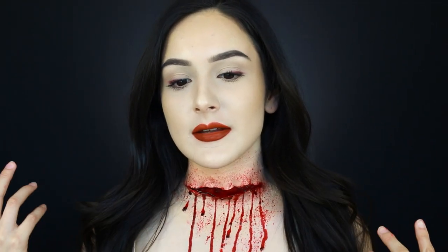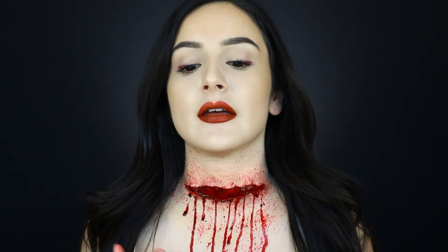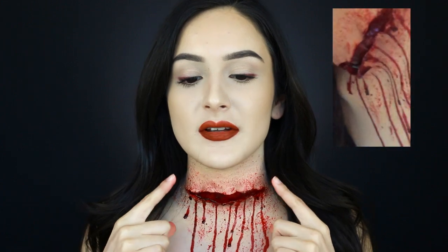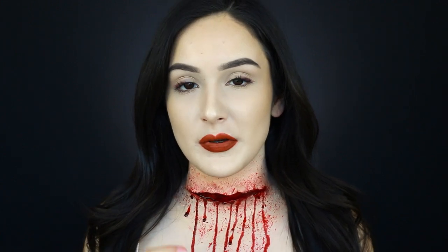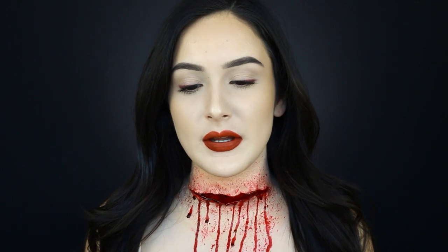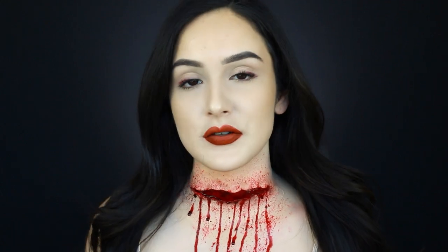Hey beauty lovers, welcome back to my channel. As you can see, this is another Halloween look for the month of October — it is a slit throat. I did use liquid latex, which is not the most realistic way to go about it; the most realistic way is third degree, which I don't currently have but am wanting to get. I'll be posting more Halloween videos this October so don't forget to subscribe and like the video. This is a slit throat — if you want to see how I got this, just keep on watching.